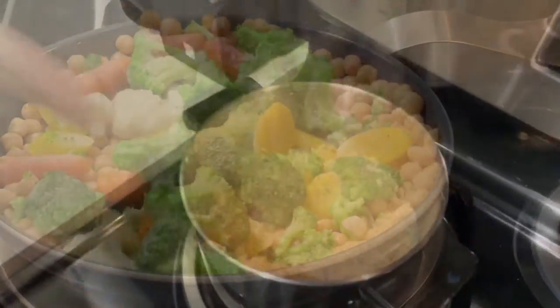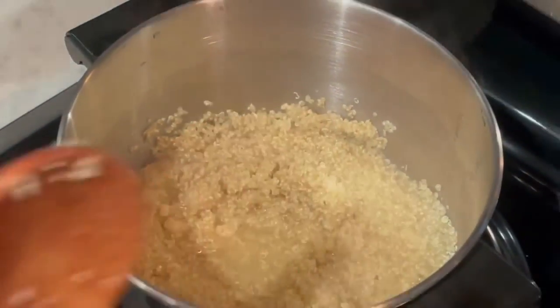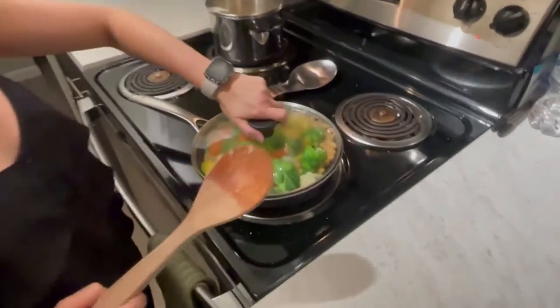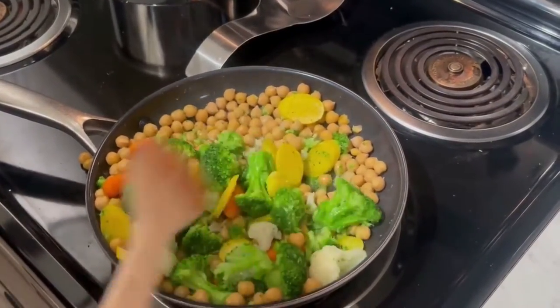You can see the quinoa is almost done — it has about two minutes left. You can see it's almost ready, so we're going to close that up until it is ready. And over here, it also has about two more minutes left as well.